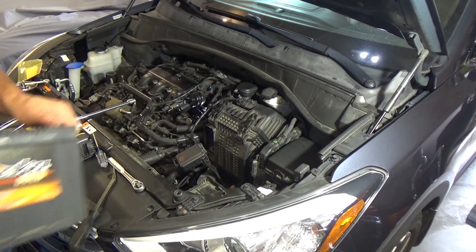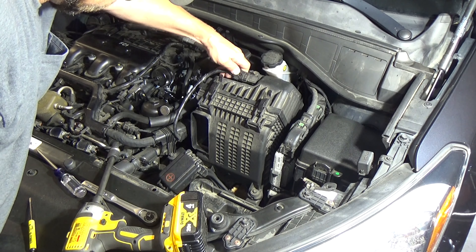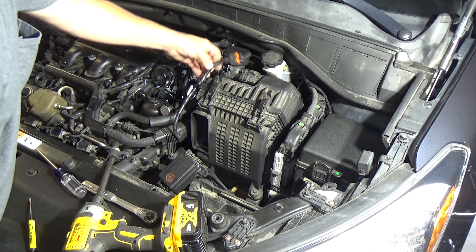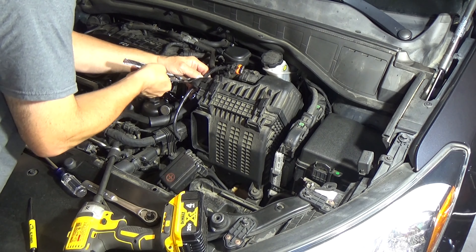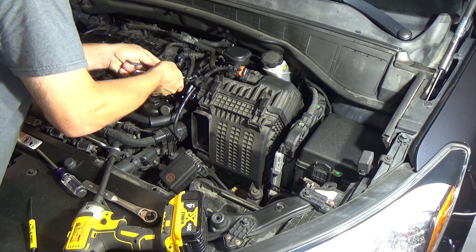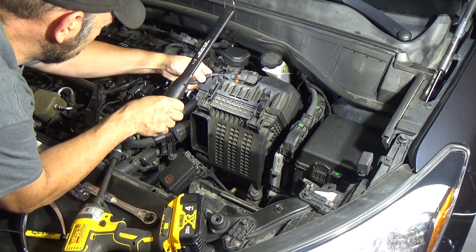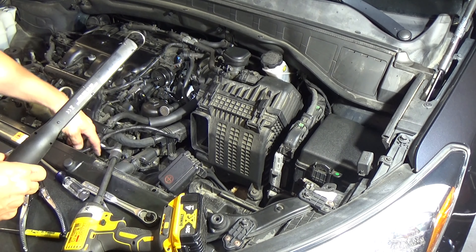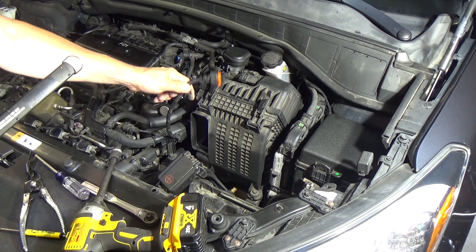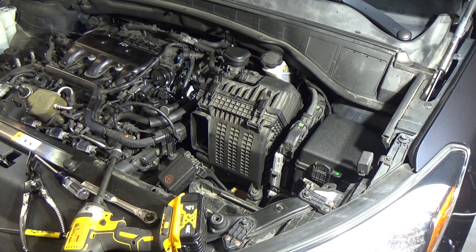Let's get this air filter housing out of the way. We want to disconnect this sensor right here — just push down on that clip and pull out. Now this has got a harness right here on the side. Let's go ahead and take our fancy little clip removal tool and see if we can get this to come off without breaking. Popped it out — fought me the whole way. If you can't remember where this goes, go ahead and label it so you don't forget to hook that back up, because that will definitely throw a check engine light.